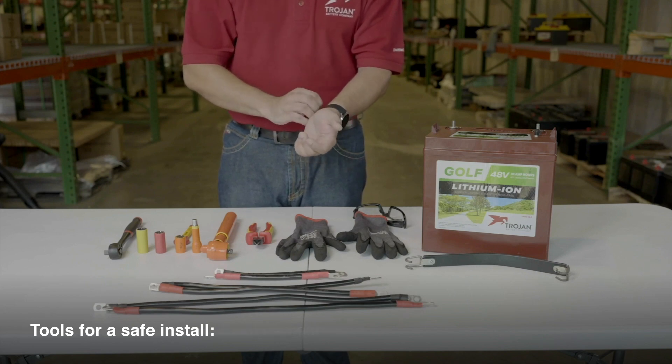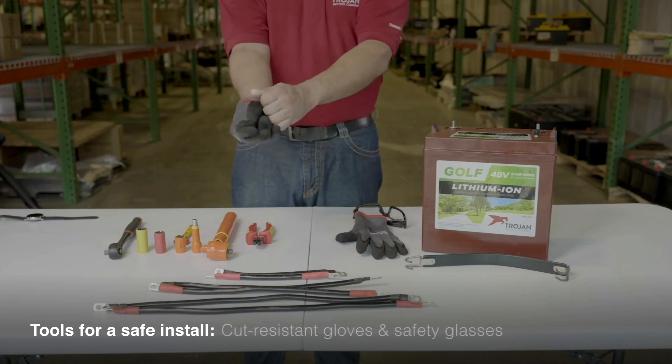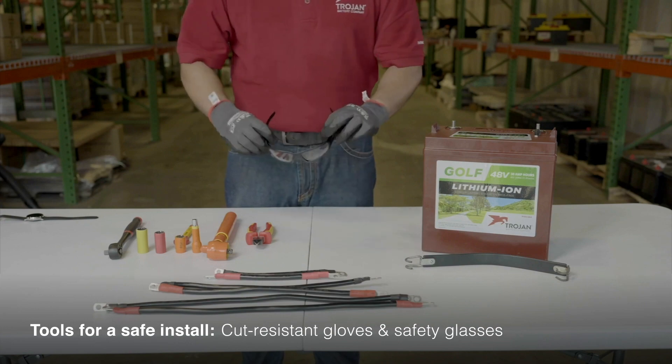Before you begin, remove all watches, rings, and other jewelry as you'll be working with electronics. Cut-resistant gloves and safety glasses should be worn at all times during the installation.